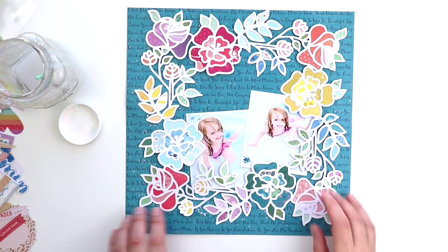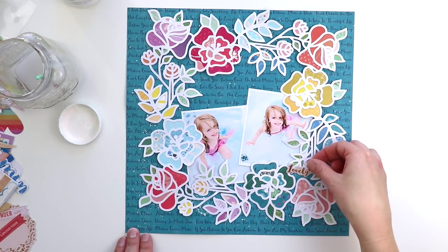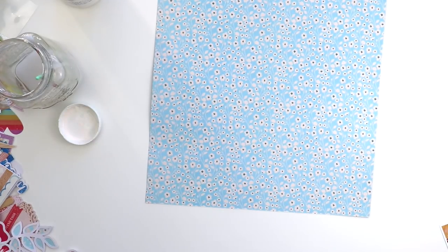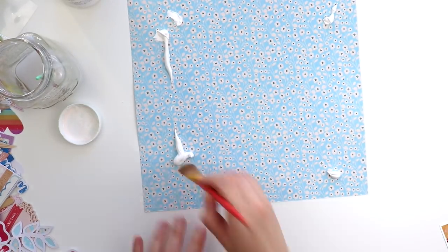I knew I wanted to use these pictures of my daughter Jane swimming because it went really well with the flowers. Then I decided to flip that background paper over to this light blue floral design.